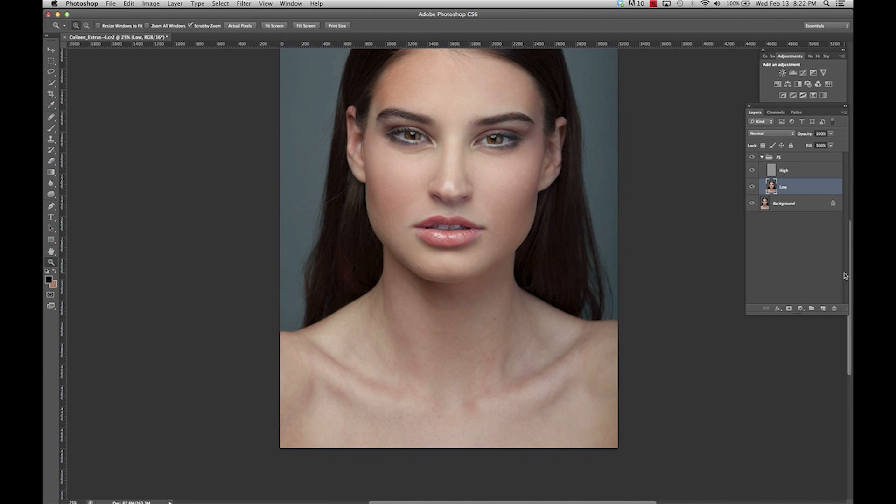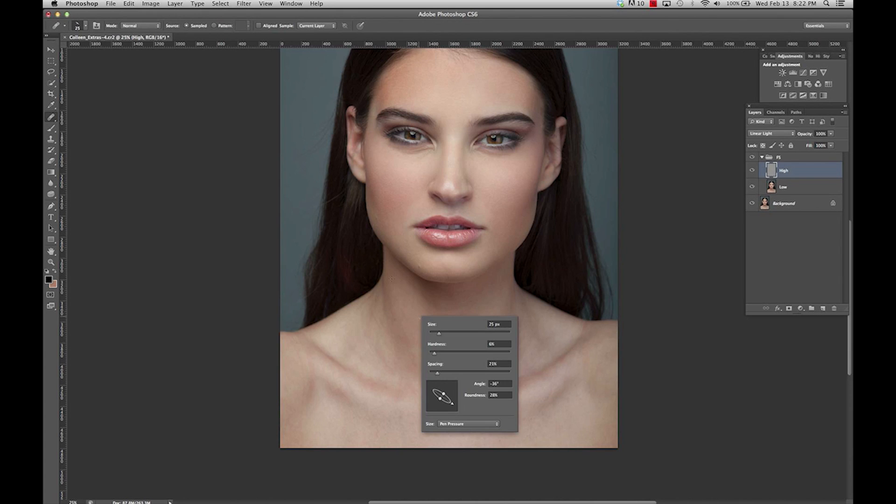What I want to do is go down to the neck and fix some of the lines and even this out a bit more. I'm going to do this on the texture layer by selecting my Healing Brush — going around and diminishing some of the neck lines.